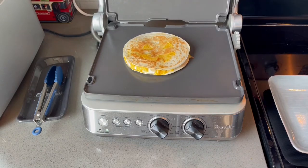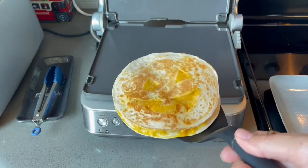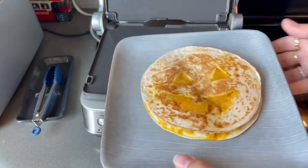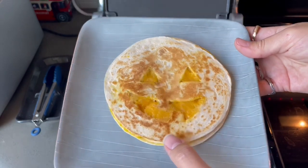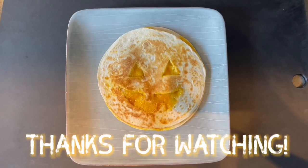When it's done it is just the most adorable little smiling jack-o'-lantern ever. The cheese comes through like it's lit and the tortilla browned up like a little pumpkin shell. I think it's absolutely adorable. This is a really easy, fast, fun Halloween food snack hack and I hope you guys like it. Thanks for watching.